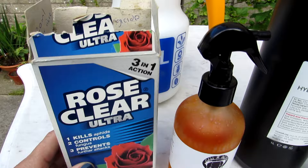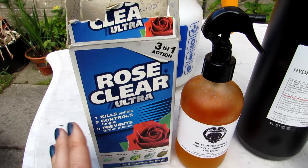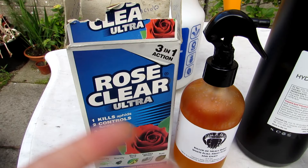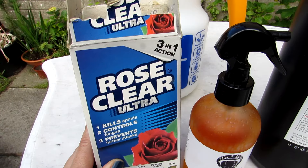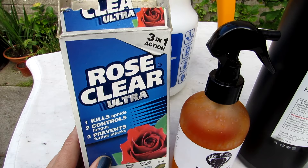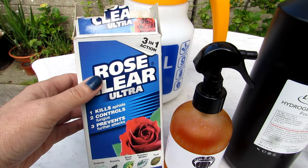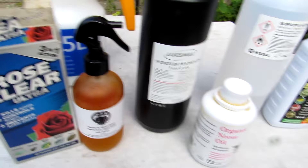The fifth one is a fungicide called Rose Clear Ultra, which is popular here in the UK and Ireland. It's copper-based and works absolutely fantastic for fungus and mould issues because it's systemic — when you spray it, the plant takes it in and it really works. It's very very good, but it is a chemical and I try to avoid chemicals as much as possible because you can get leaf scorch, especially on Echeverias which are very sensitive. I'd only really use this as an absolute last resort. It also controls insects since it acts as both a fungicide and a pesticide.